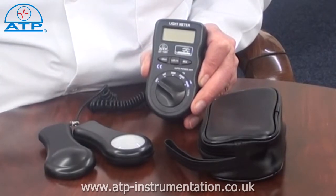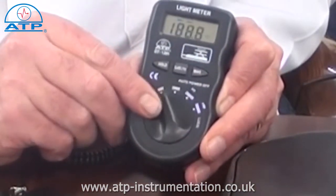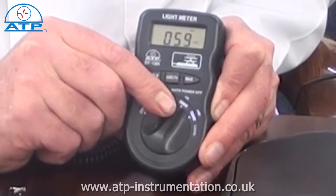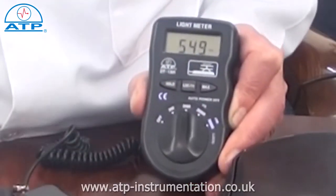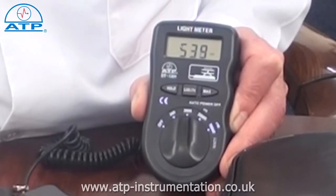This instrument is ideal for environmental monitoring and health and safety applications to monitor light luminous levels. It has a measurement capability of up to 50,000 LUX over four ranges, being 200, 2000, 20,000 and 50,000 LUX. The highest measured resolution goes down to 0.1 LUX.